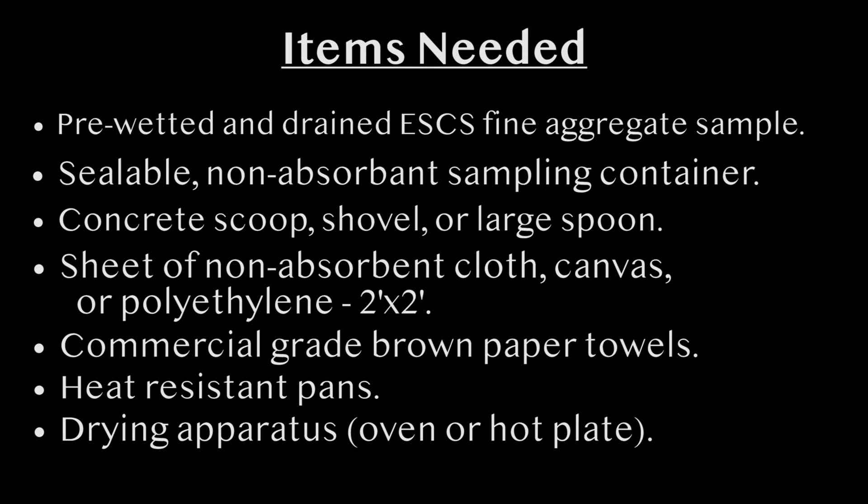A drying apparatus — a ventilated oven capable of maintaining a temperature of 230 degrees plus or minus 9 degrees Fahrenheit for 24 hours. In cases where the aggregate is not altered by overheating, other sources of heat such as electric or gas hot plates, electric heat lamps, or ventilated electric microwave oven may be used.